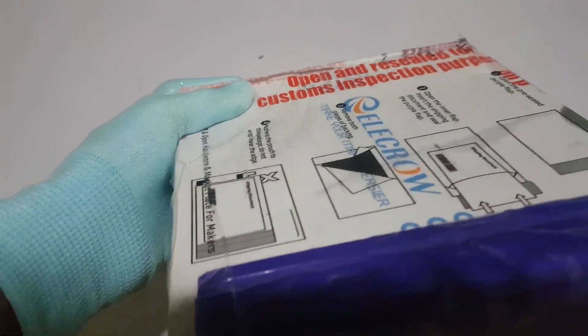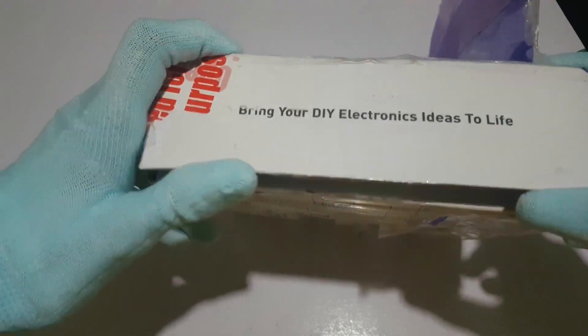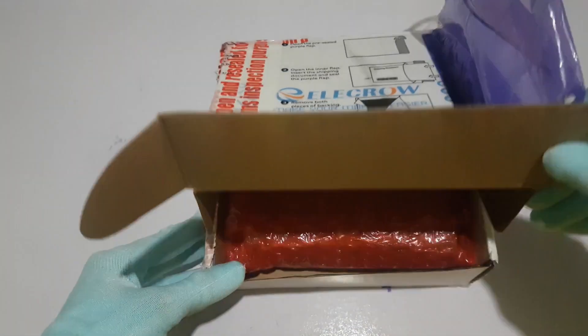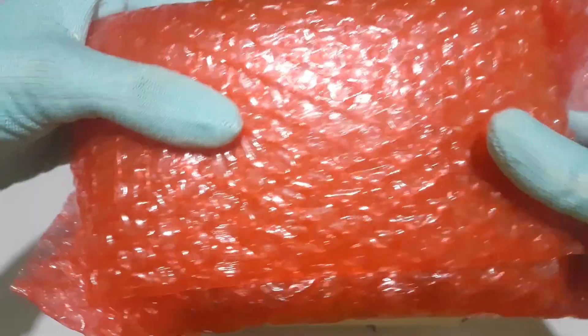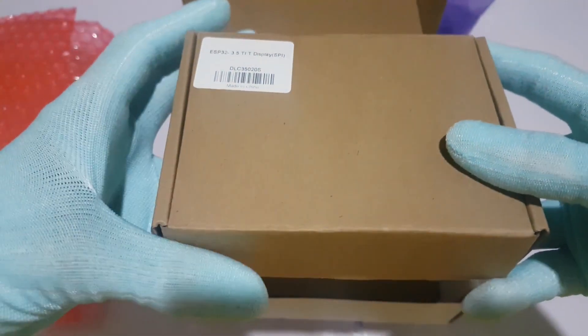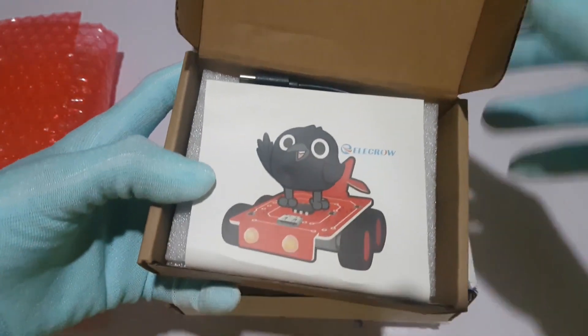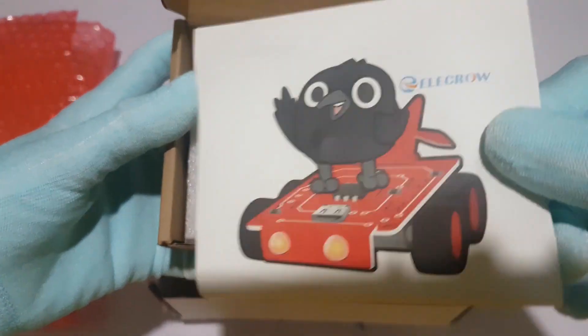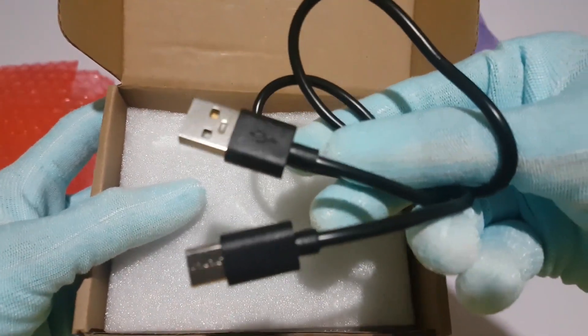Let's take a look at the packaging. We have a sturdy box that's been securely sealed, ensuring the contents are well protected during transit. Inside, there's bubble wrap for extra protection — it's reassuring to see the company has taken measures to ensure the product arrives in perfect condition. Inside is another box, and also a cool Elecrow sticker.